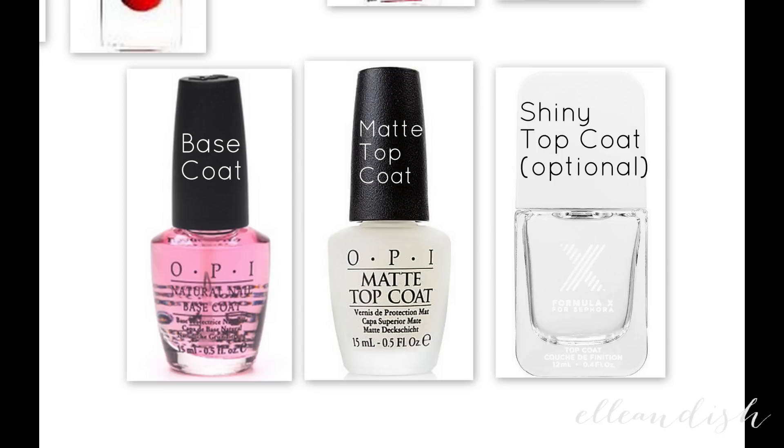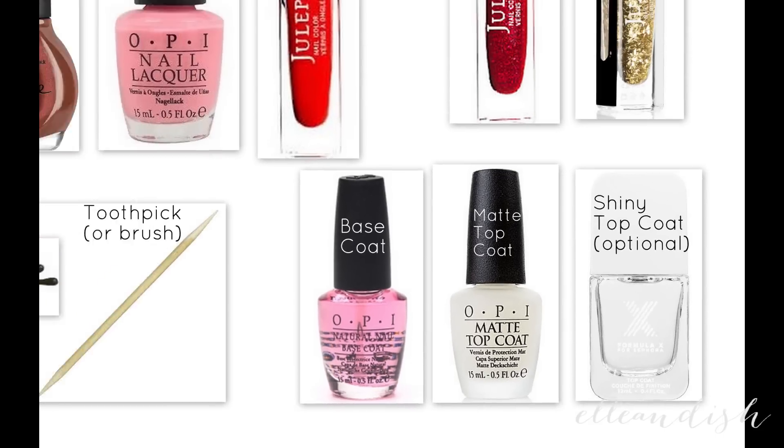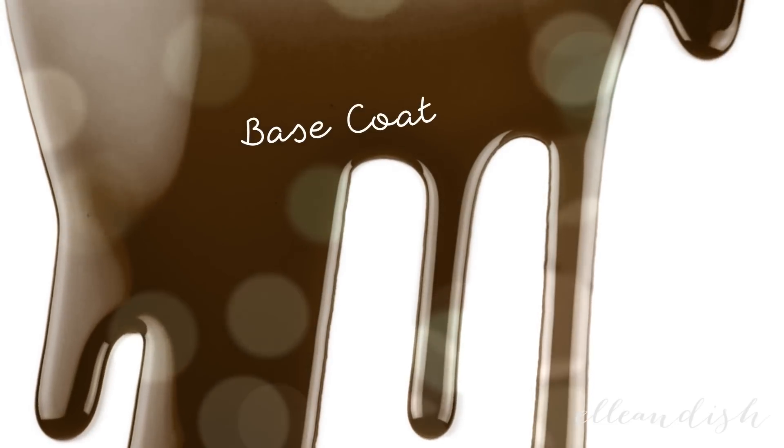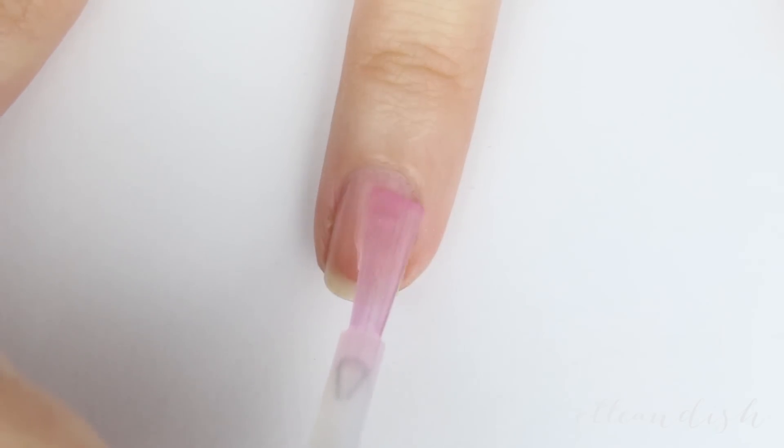But actually you don't really need it and I'll tell you why later. Apply a base coat to all of your nails first.